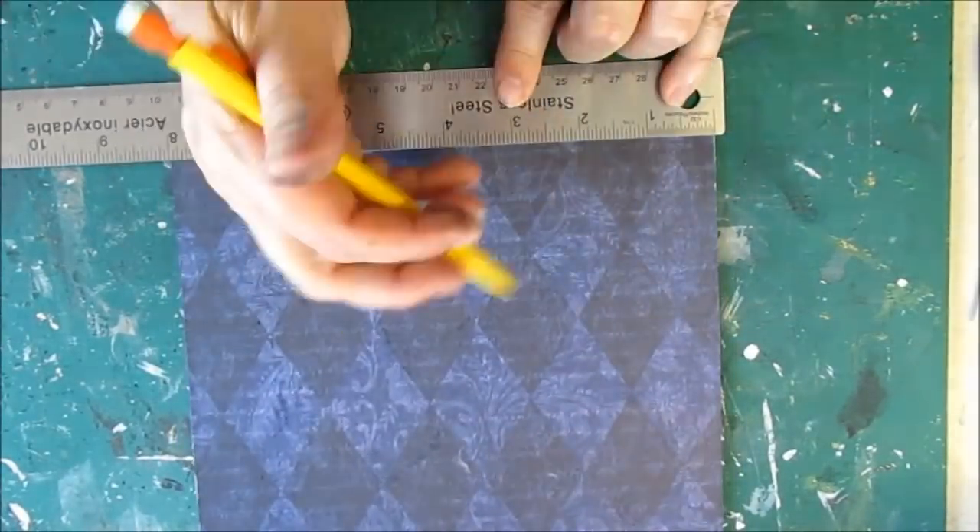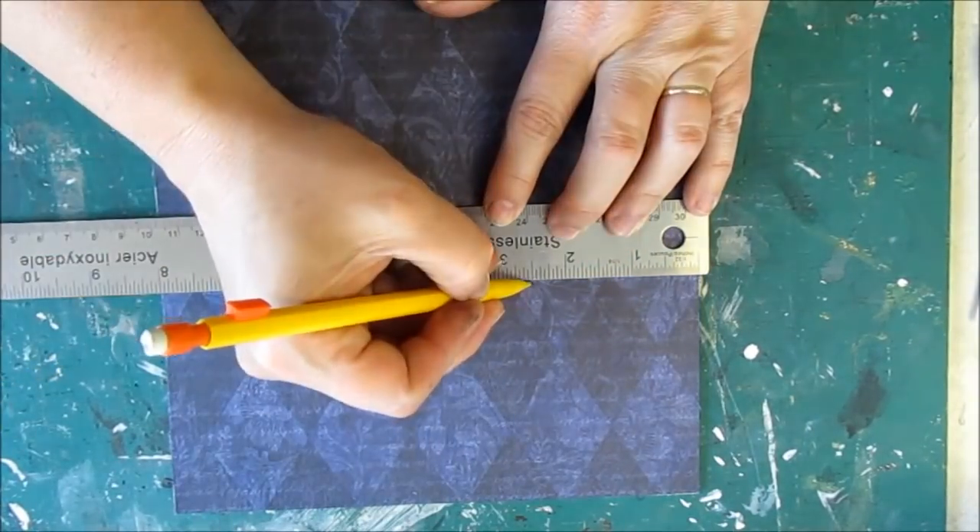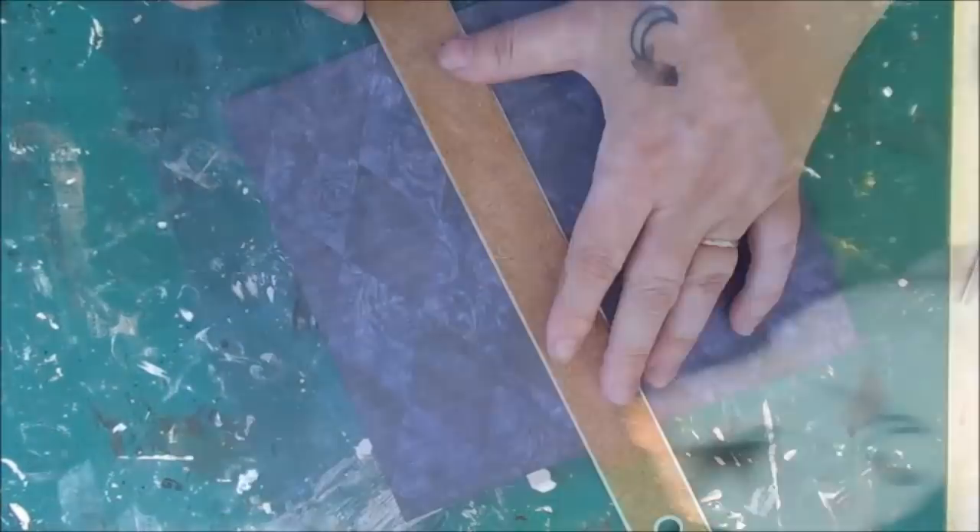Once dry, the card is cut into pieces measuring two and a half by three and a half inches. This is the size for artist trading cards.